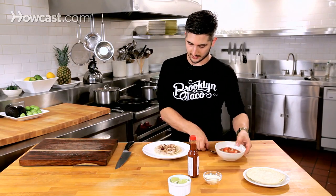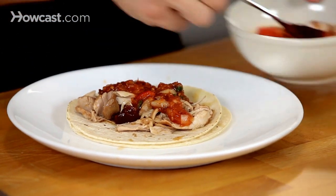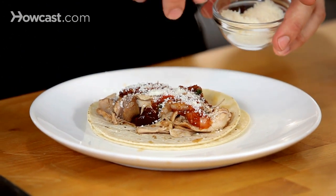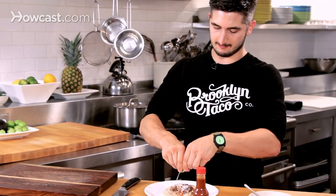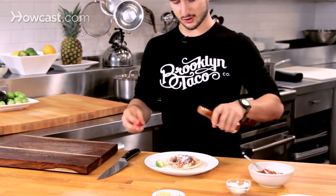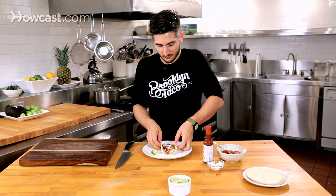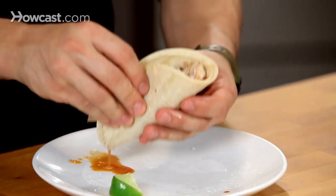Look at the beautiful shredded chicken thighs. Put a little chunky sauce on here, then sprinkle some cotija cheese — which is similar to parmesan, like a salty cow's milk cheese. A little bit of lime. And then if you want to take it up a notch, a little bit of hot sauce. There we go — chipotle chicken taco. See that juice? That's why we have the second tortilla.